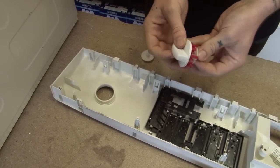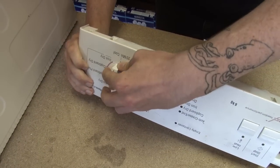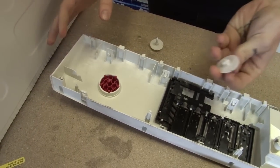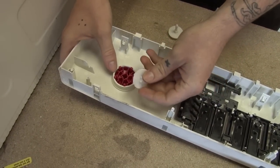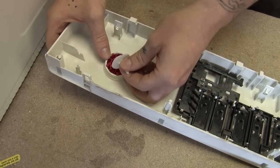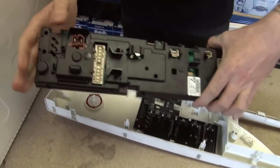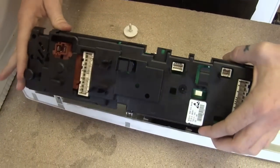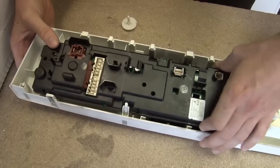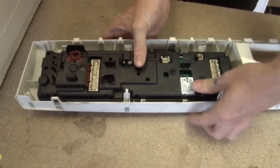Now I just need to do the reverse with the new parts. I can just put the new control knob in, put the new spacer in. This will only go one way. And now replace the control module. Again, make sure everything is all right round, and clip back into place.